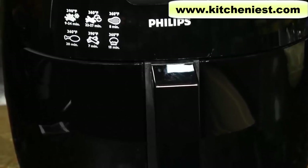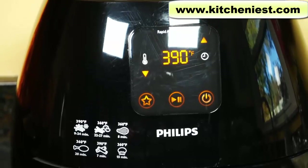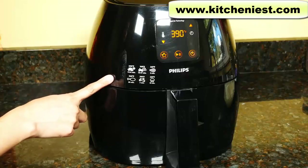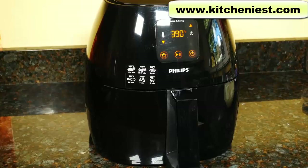Hi guys! Today I'm reviewing the Philips Air Fryer XL. I reviewed the standard size Philips Air Fryer a while back — I'll put a link to that review in the description below in case you want to see it. This air fryer uses hot air and high-speed air circulation to cook food, so your food is heated from all sides at once. It's similar to a convection oven but much smaller and you can leave it on your countertop.